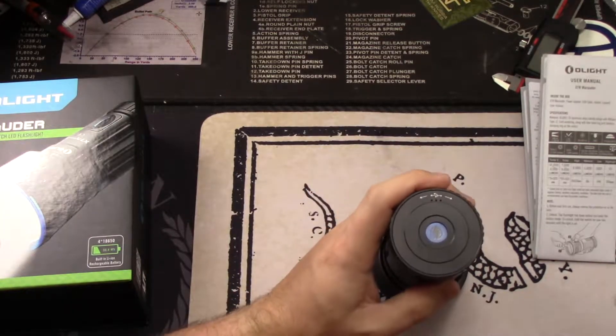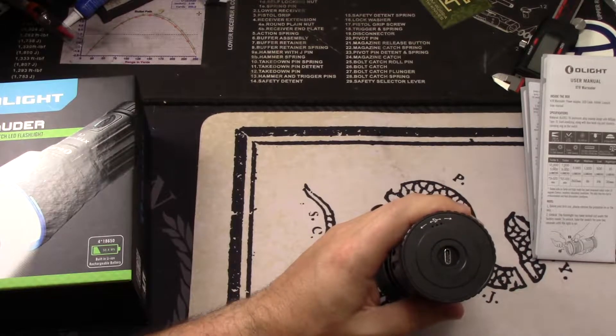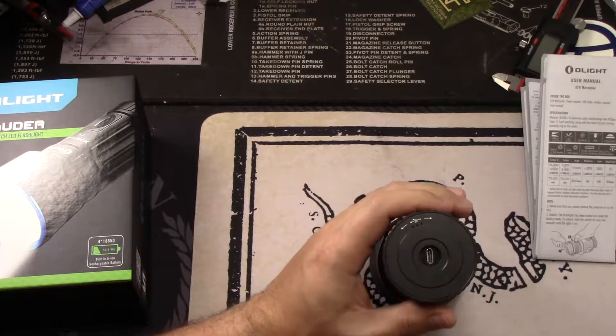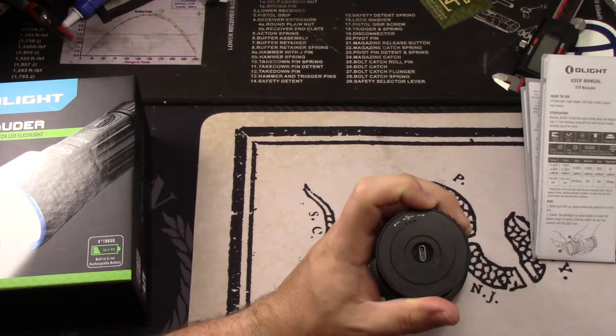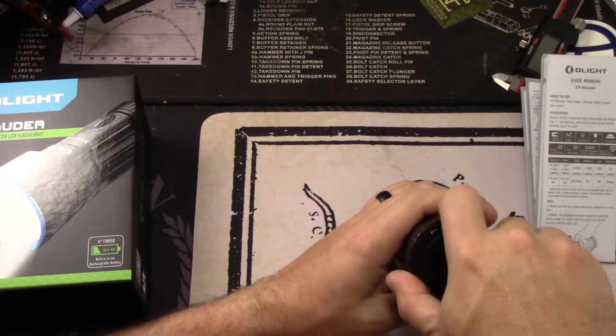This is the charging port in the back. You can see it's got this little cover. You twist it and you've got a USB-C charger, which also comes with the charger. I found that it charged pretty quick. The USB-C is a great technology — it's kind of new on Android phones these days, and it charges fast.